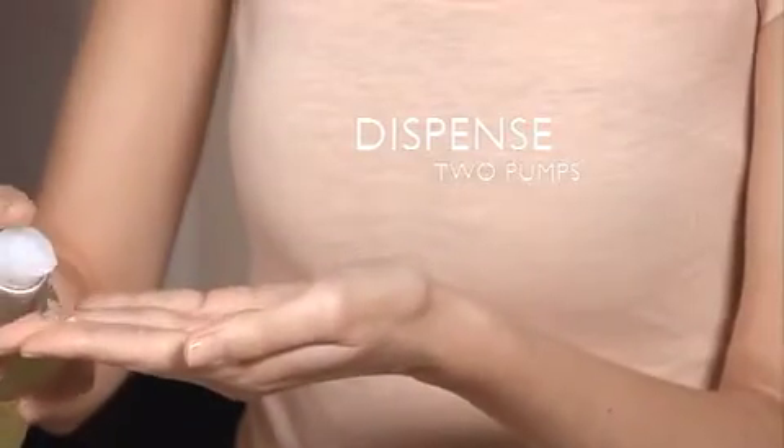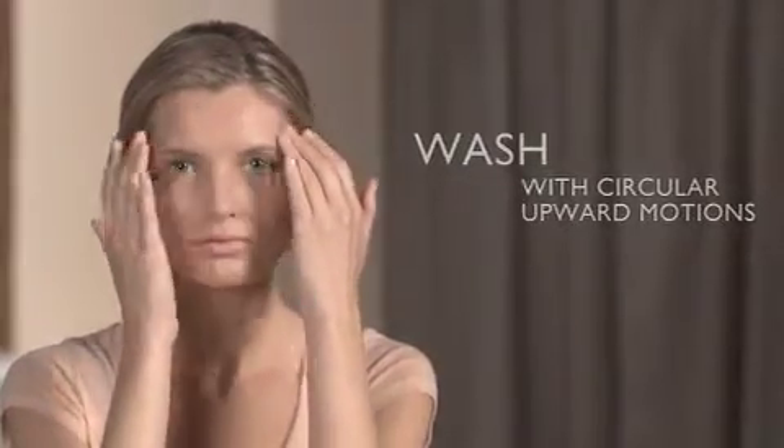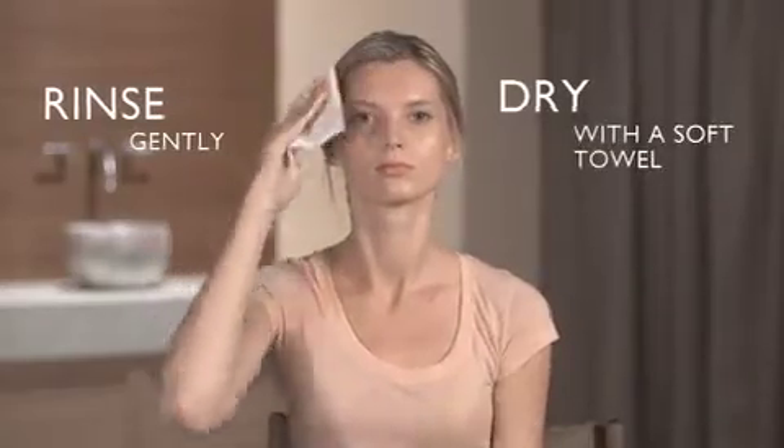Dispense two pumps and add water, which transforms the gel into a light and airy foam. Starting at the chin, wash with circular upward motions. Include the forehead and neck. Rinse gently and dry with a soft towel.